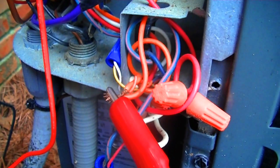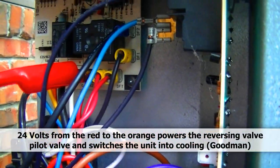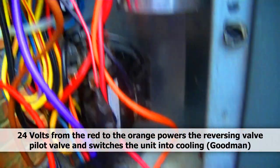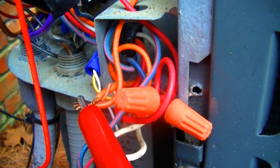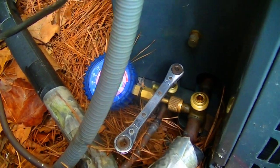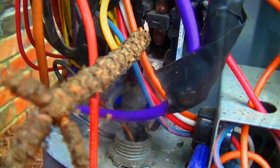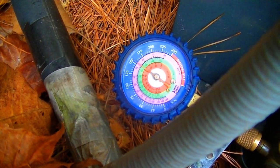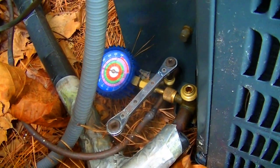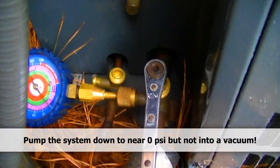I have put a jumper from the orange, which is the reversing valve low voltage wire, to the red on the defrost board to give it 24 volts. It switched once I did that. I'm going to go ahead and power things up here and pump it down. That's much better - we have our system evacuated. All the refrigerant is located in the heat pump now.